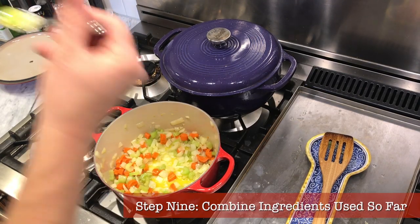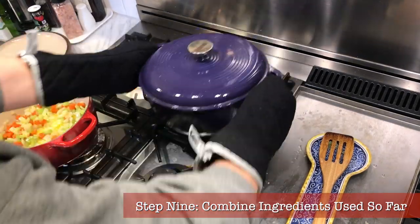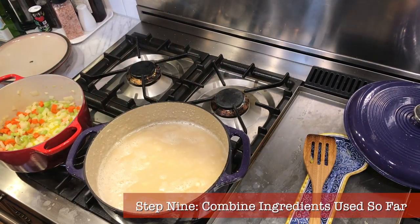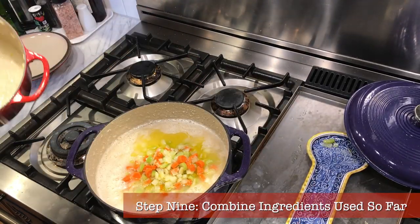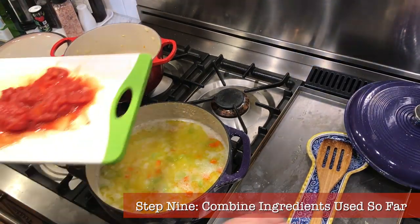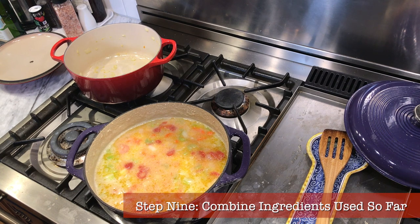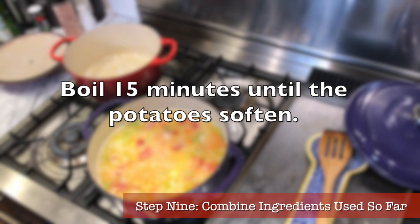Step nine: combine everything so far. At this point, the sofrito should be about ready. Return the bean pot to the flame and get it boiling again. Add your potatoes, carefully add the sofrito, then add your tomato and stir. Important note: make sure your beans are properly cooked before you add the tomato — acidic ingredients can interfere with the cooking of the beans. Now partially cover and bring this to a boil. Let it boil for 15 minutes or so until the potatoes soften.